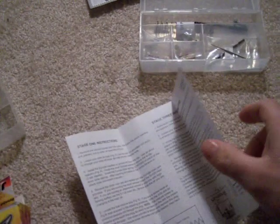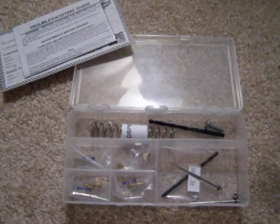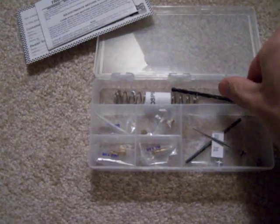I'm going to show you what comes in a jet kit. First thing you're going to get is some instructions — I'll explain a little bit of that later. And you're going to get a box that looks like this. It comes with a few parts.